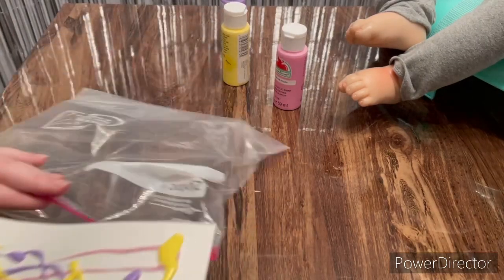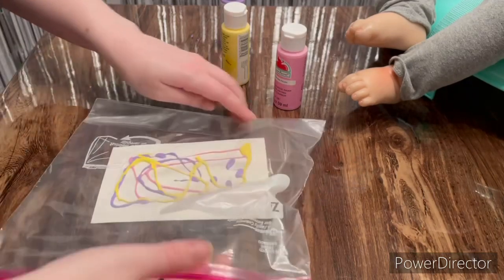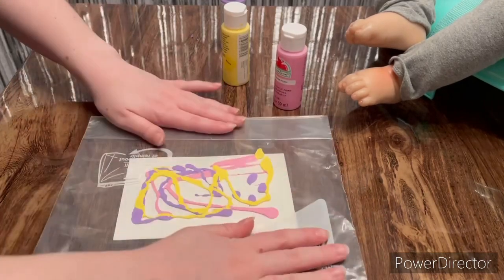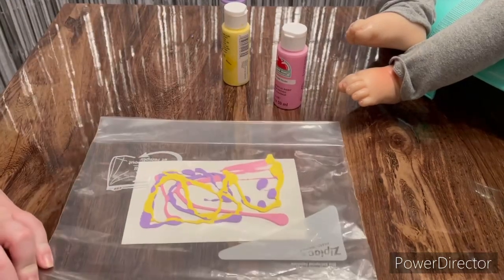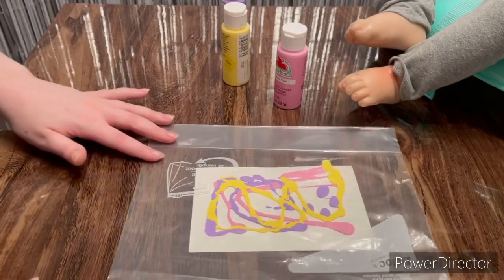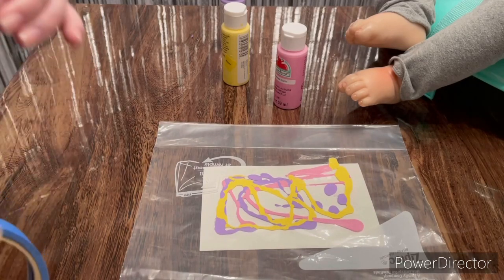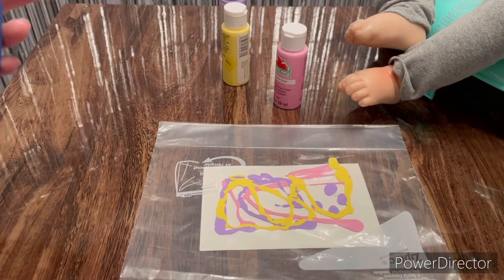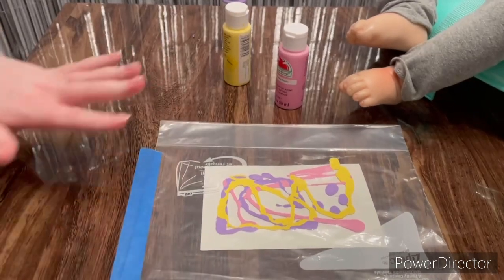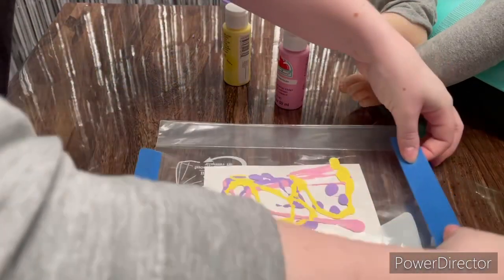That's done, so it's already squished a little. I'm going to try and get out all the air — see, it's already squished down. Now I'm going to go ahead and put just a little bit of tape on this side and the other side, just so it's a little bit easier for Riley to move the paint around.